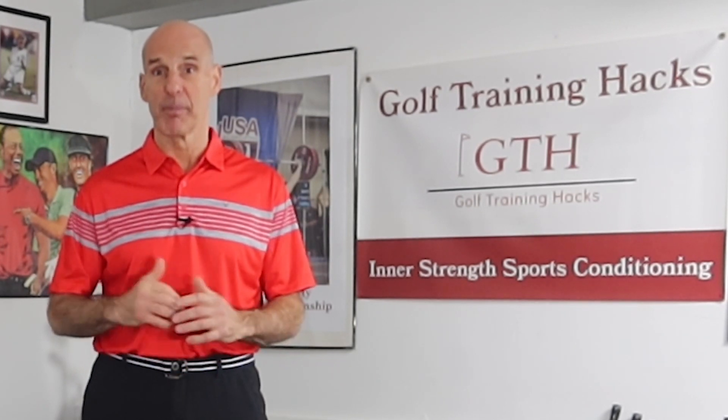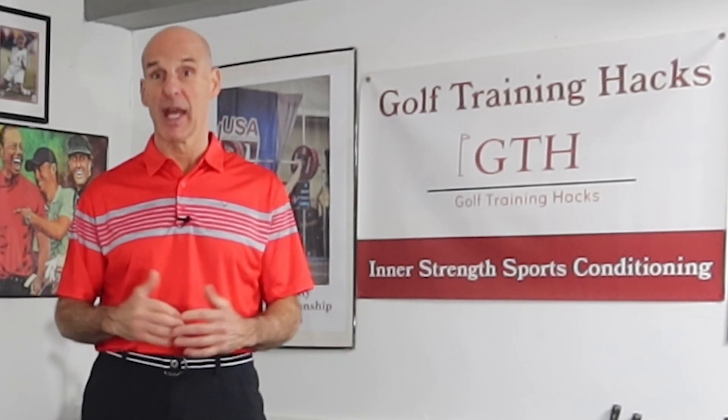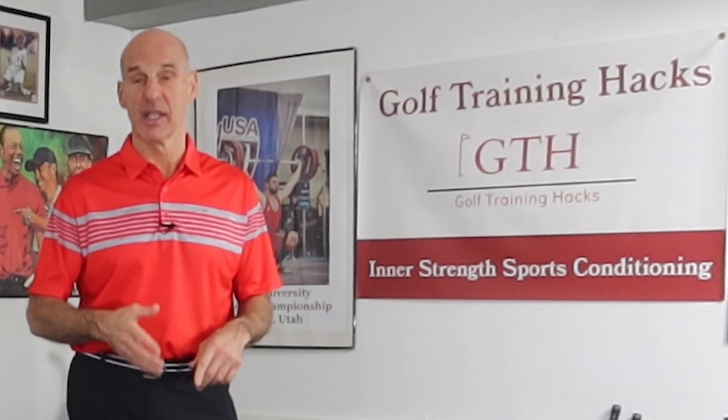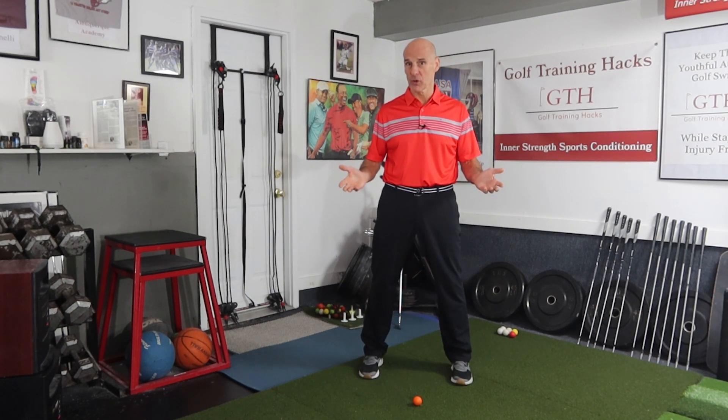The second thing is the bottom of the swing arc is not at the ball — it's ahead of the ball. That means you're making contact first with the ball, and then the divot is ahead of the ball. Those are the two key areas.